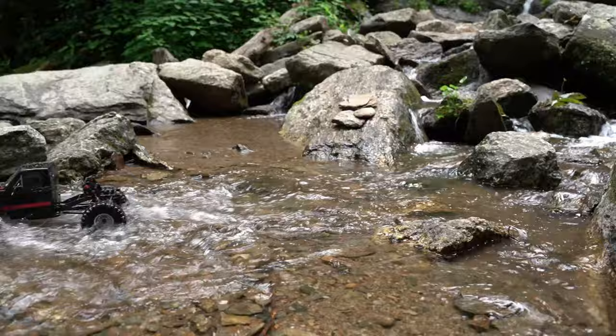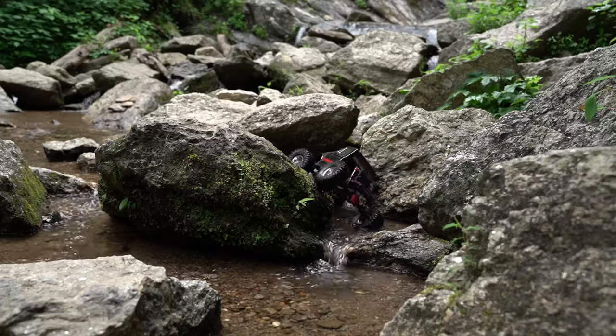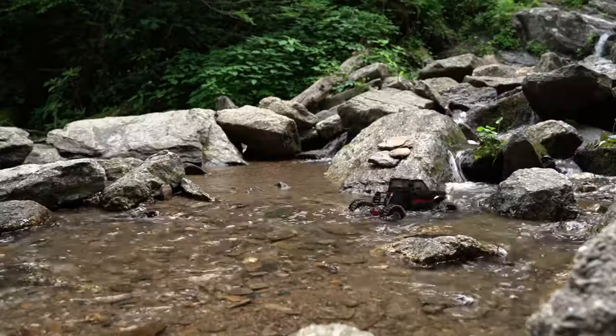We begin our test by driving our Ascent Fusion at the base of a local waterfall for a good 30 to 40 minutes, with the intention to make it fail due to water intrusion. We even left it semi-submerged for a period of time.